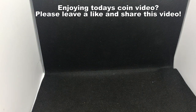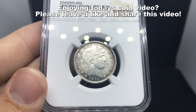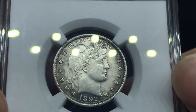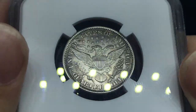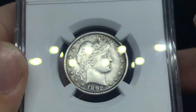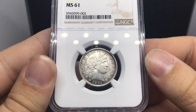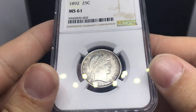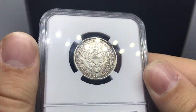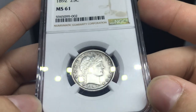Here is another Barber, but this is a business strike — 1892 Barber Quarter, MS61. You can see this metallic gray going around the coin; it's very dark, and that's kind of why it grades MS61. It just doesn't have the luster to carry it any higher. I've only handled a few Barber Quarters. My first was a Proof 64 Plus Cameo — an amazing coin. I ended up finding a wonderful owner for it; it was one of my biggest purchases at the time.